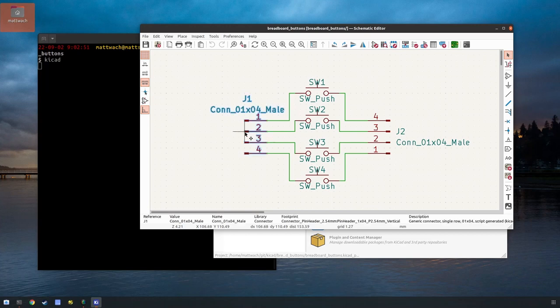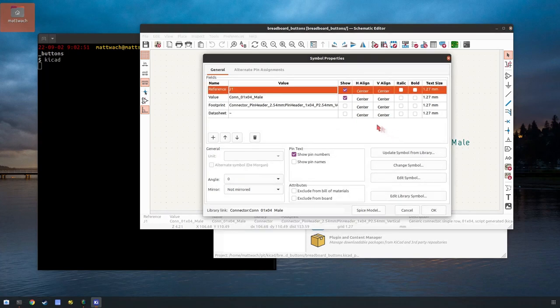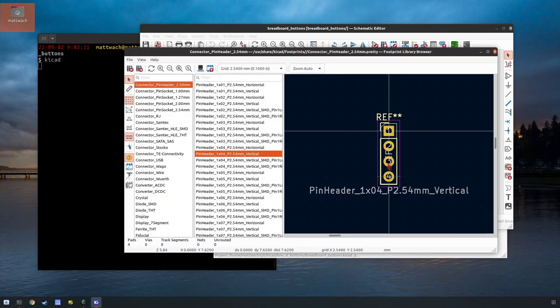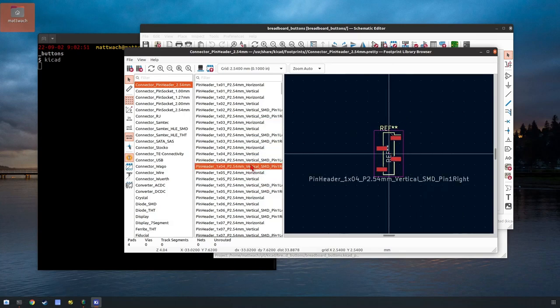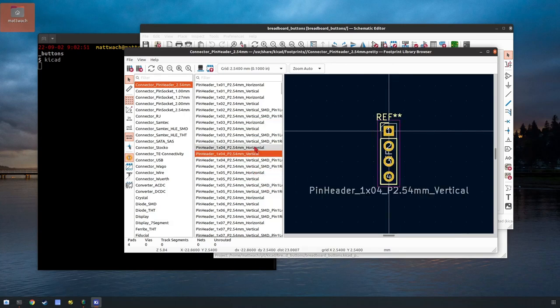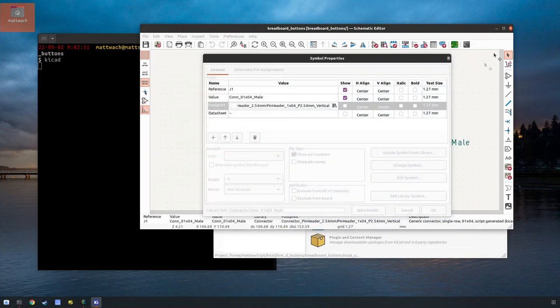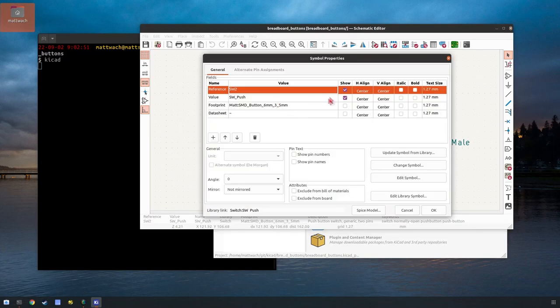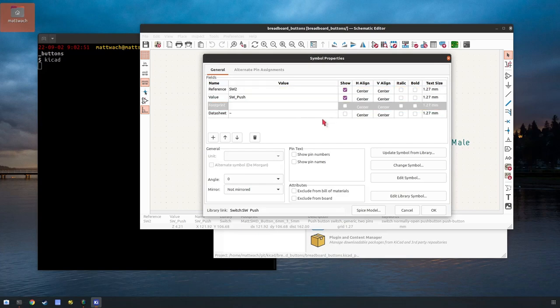You can click on one of these and hit E and it will show you some properties. One of the more important ones is the footprint. For this one I'm using a drill footprint, but as you can see I could pick others if I wanted to. For the push buttons, I actually couldn't find one that matched the push buttons I'm using, so I drew my own.